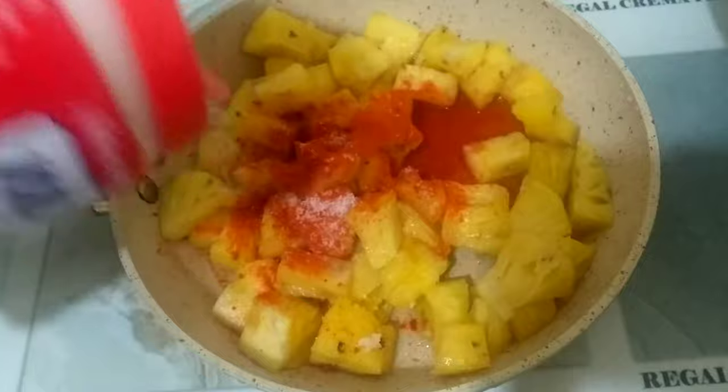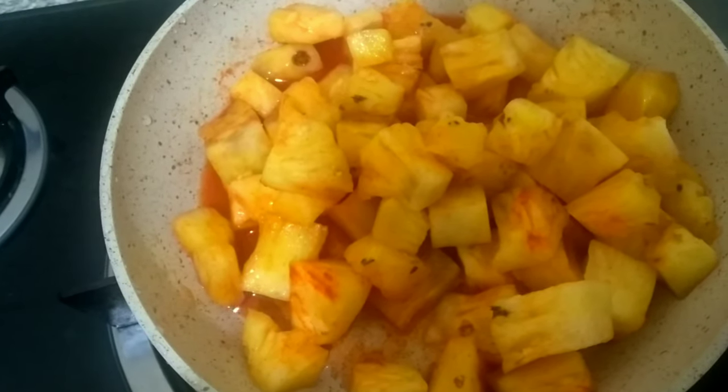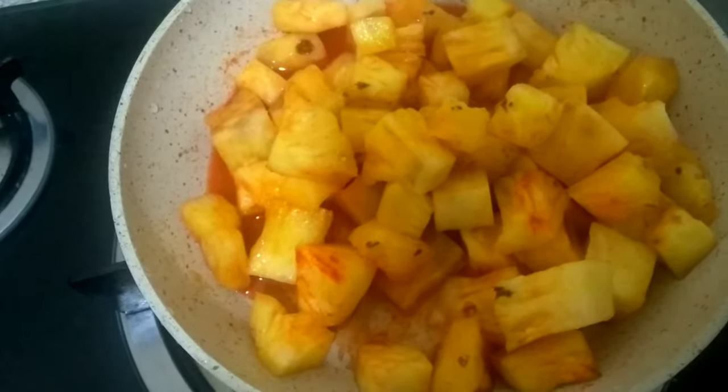Put in the chili powder, then the kashmiri chili powder. Now we're ready to put it in the bowl.